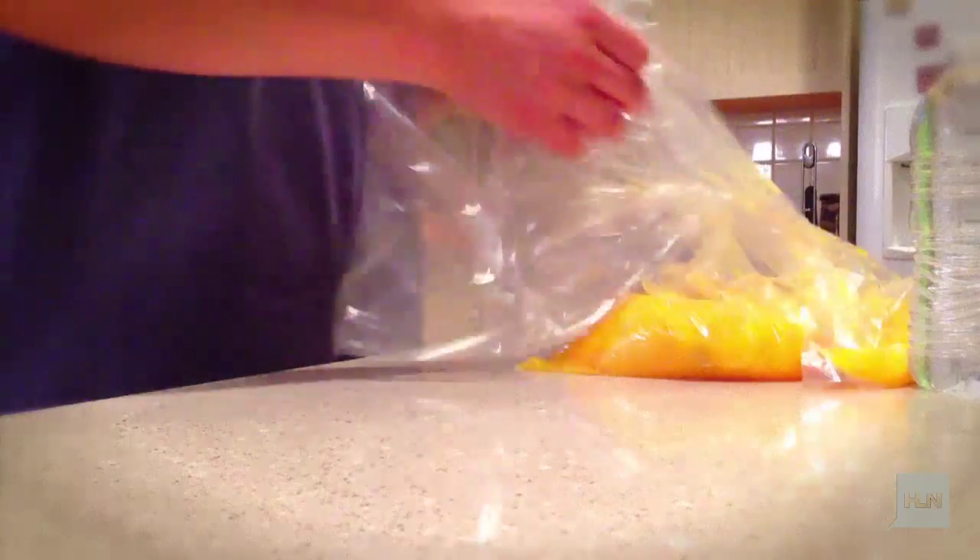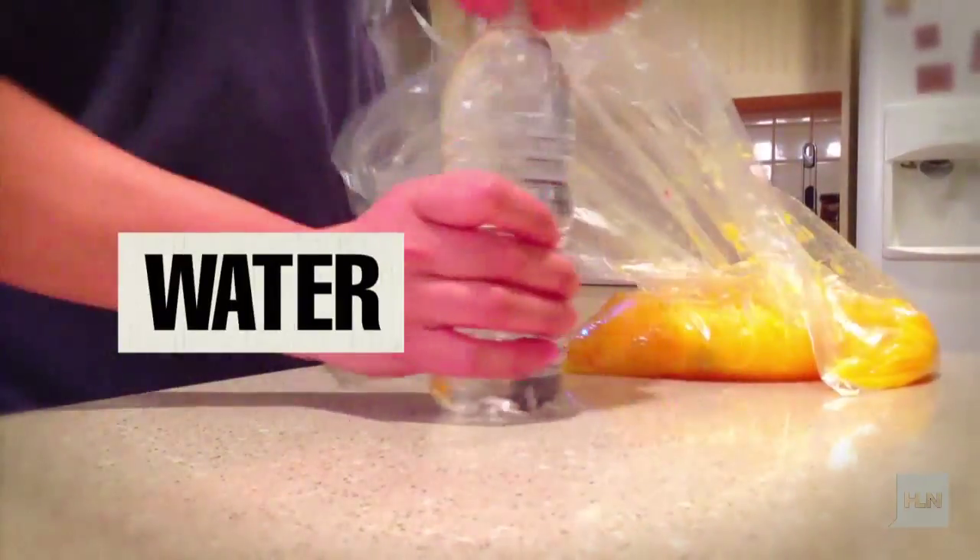You have to mash it all up. That is kind of what we're left with. Let's go ahead and add our water here. So we've got our mixture here.